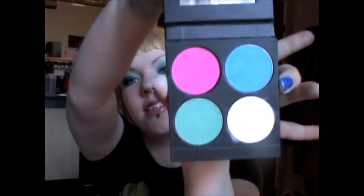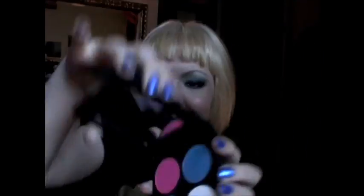Hey everyone! I have another sugar pill look for you today using some completely different colors than what I used last time, because I'm using a different palette. It looks the same on the outside but different colors on the inside. This is the Sweetheart palette and it has some amazing colors in it. I have a review and swatches of all the Sugarpill things that I bought over on my blog, so I will have a link to that in the sidebar. Go check it out if you haven't.